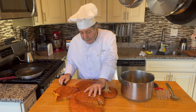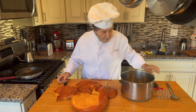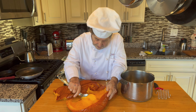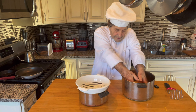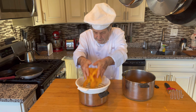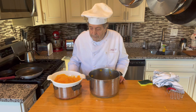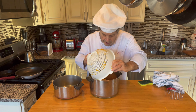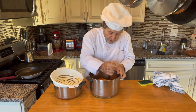Now that our pumpkin has been microwaved and cooled, we should scrape the flesh from the skin and collect it up. I'm using a colander to drain the excess water. Now that it's drained somewhat, we want to mash it — I'm using a potato masher, it works pretty well.